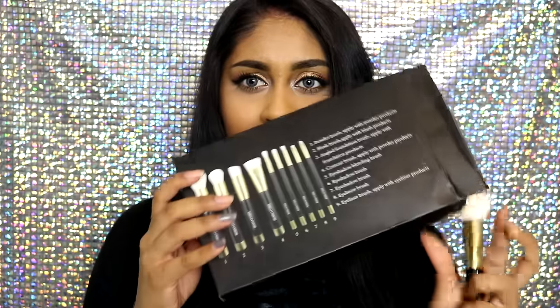When you buy it, it comes in a box that says what each brush is. I just used them for whatever I wanted, but you can always refer to the instructions on the back. For example, brush number one is listed as a powder brush, but I actually used it for bronzer and setting my concealer. You can refer to it, but I just use brushes for anything I feel they'd be useful for.